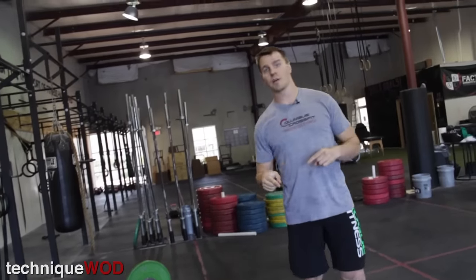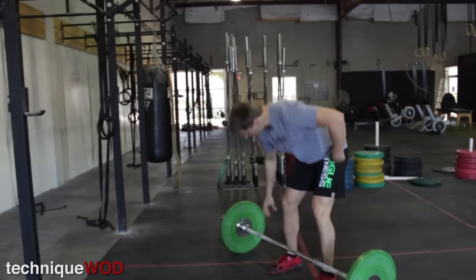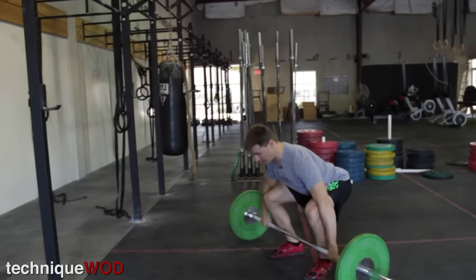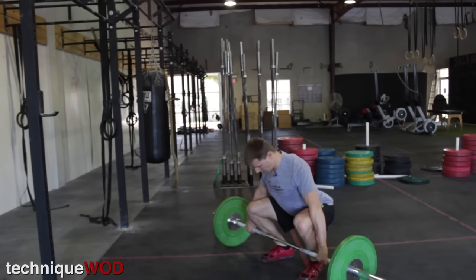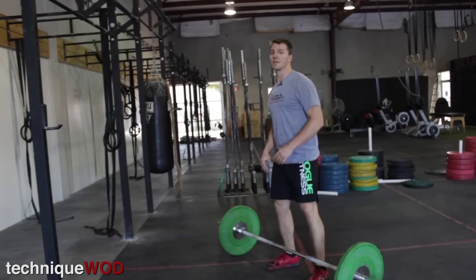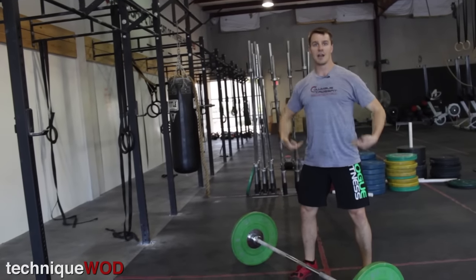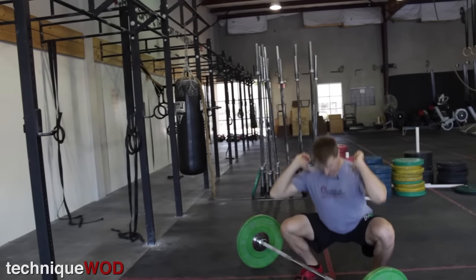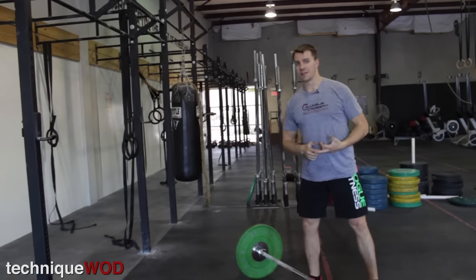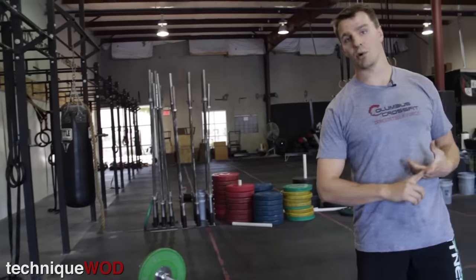I don't have to worry, if I'm a new person, about having enough mobility to get into a rock-solid good position all the way at the bottom. It's easier for me to do a deadlift than it is to get into a solid clean position where my hips are lower and my ankles are bent more. Also, when I catch, it's easier doing a hang power clean to catch in this power position — I'm in a quarter squat and not having to catch all the way at the very bottom of my front squat. So it's a very easy movement to learn, especially for new people and people that lack mobility.